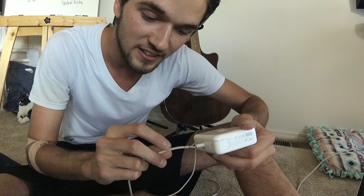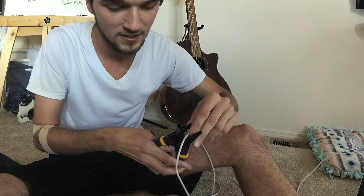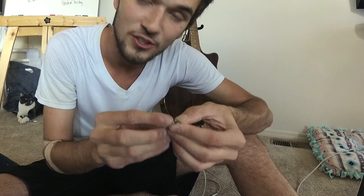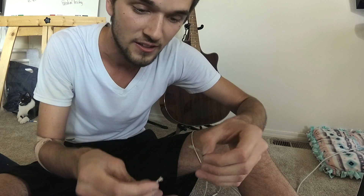Now I'm going to start out by cutting it down here, giving it a little bit more slack to work with. And see what happened with this? The shielded braid around the outside, which is the ground, totally disconnected from that of the cable.